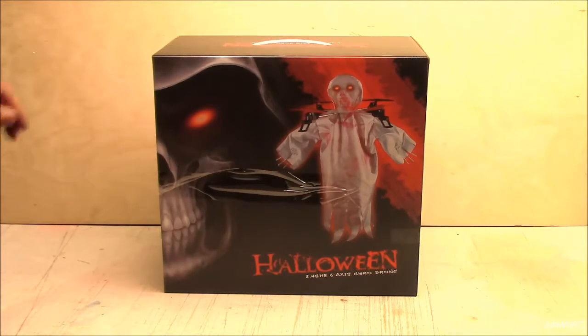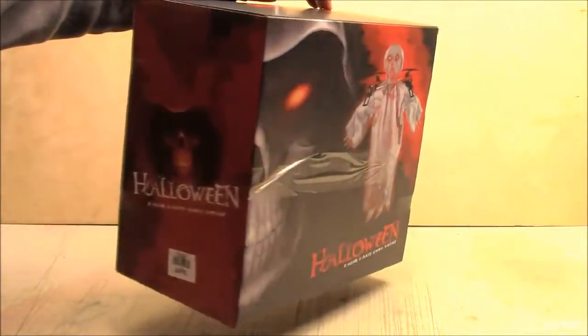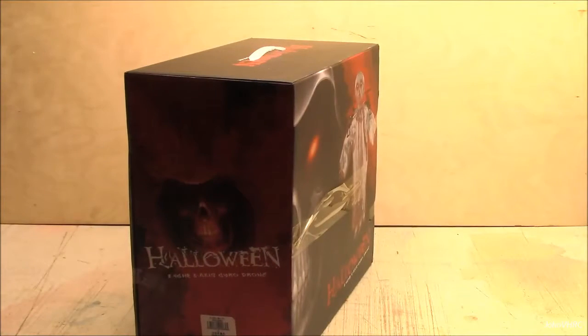So let's open it up and see what's in there. Should be a lot of fun. Halloween's coming up. Not too much on the box. But it's going to be fun to make some fun videos — kind of make it look real.